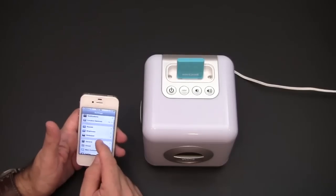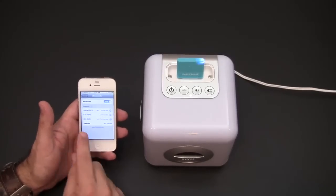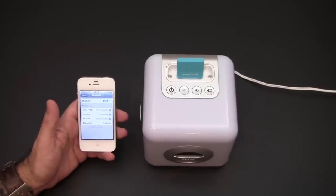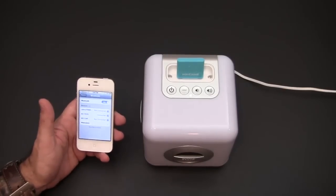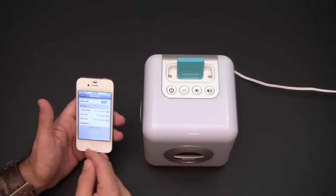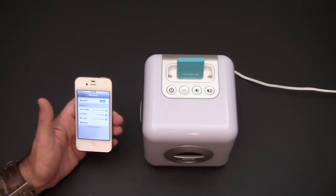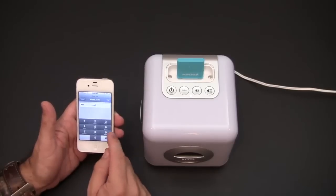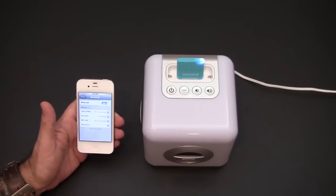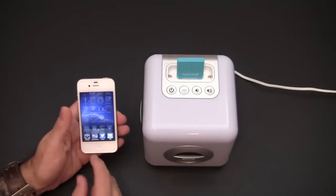I'm going to bring in my iPhone here and go into Settings so we can see it connected via Bluetooth. I'll go under General, then Bluetooth, and wait for it to come up — there it is, the Wave Jammer. I'm going to initiate the pairing process. It's asking me for a PIN, so I'll put in 0000 and hit Pair, and wait for it to connect — there, it's fully connected.